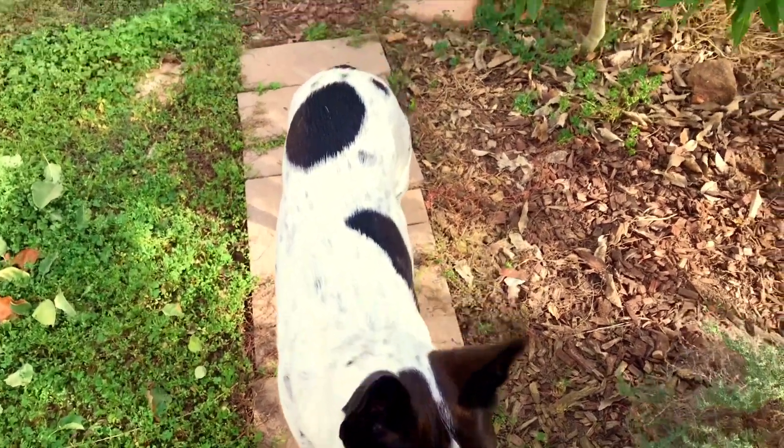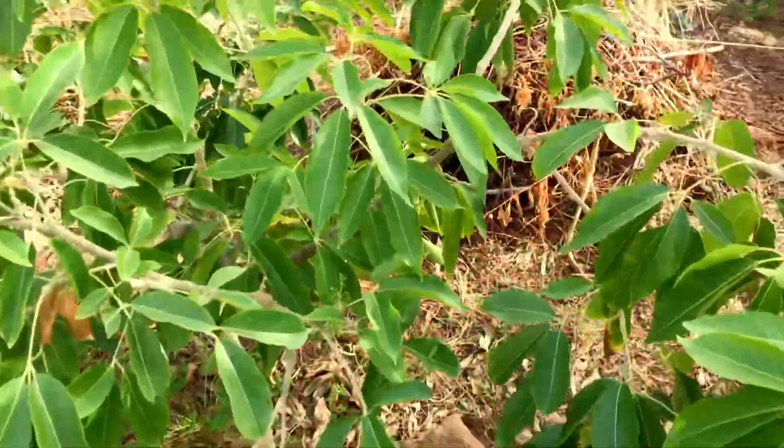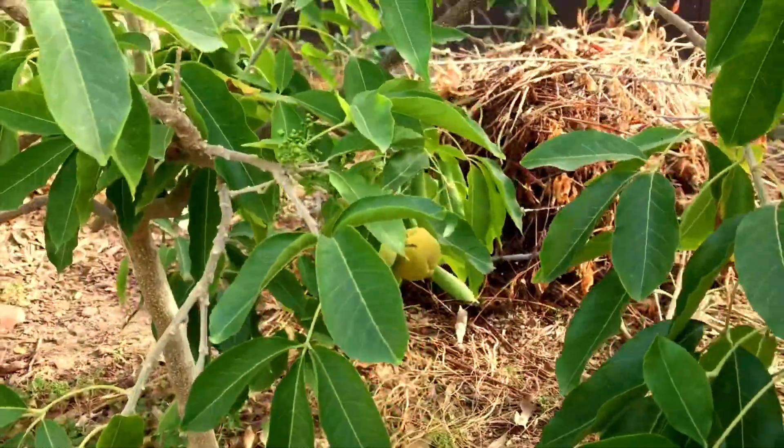Hello everyone, this is Moses from Zotter Gardens. I'm going to be talking about my Vernon sapote — it finally fruited, produced fruit.